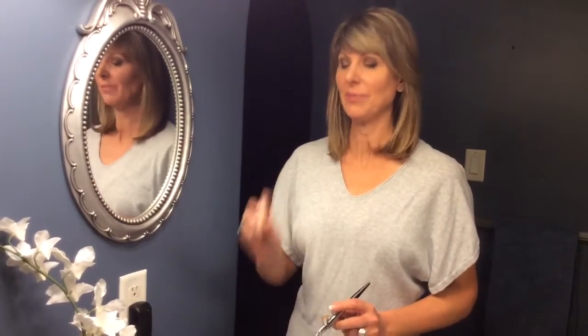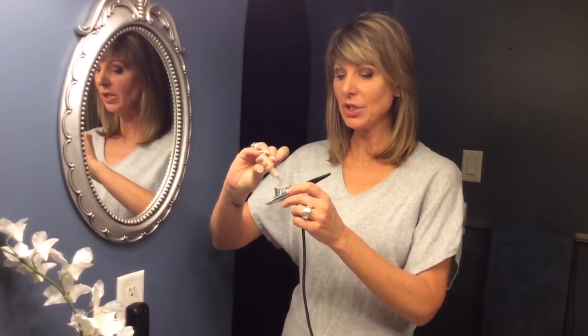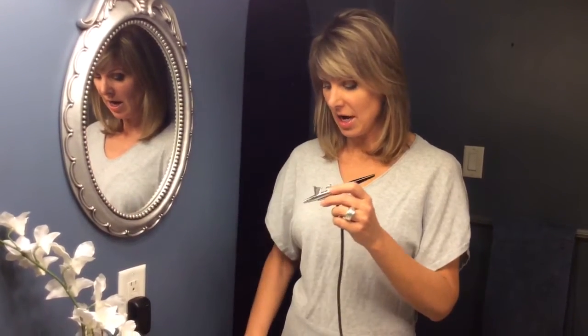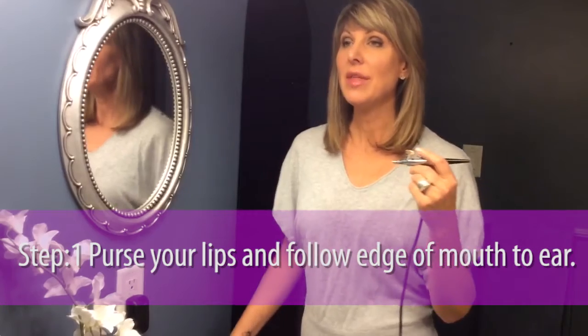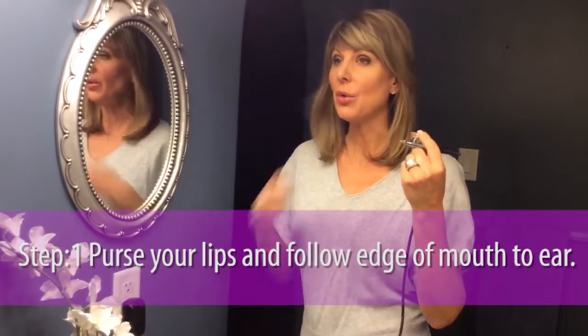I'm going to continue with my contouring and highlighting by contouring my cheekbones. I'm starting with my contour, which is the darker of the two shades, by putting two drops into my stylus. I turn on my compressor and then purse my lips to see where the contour needs to go.